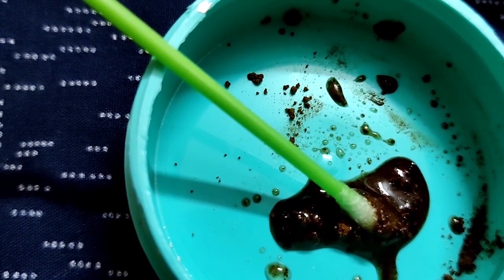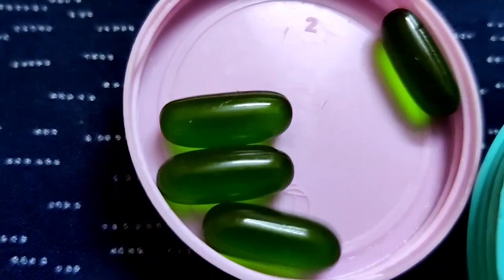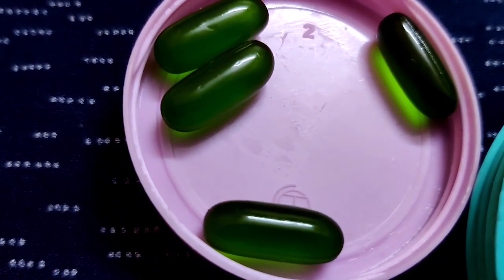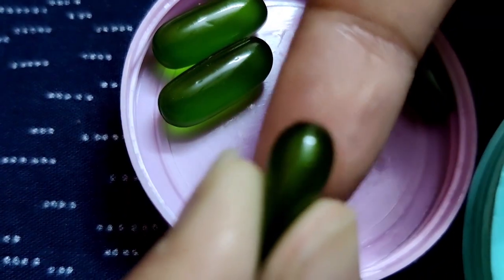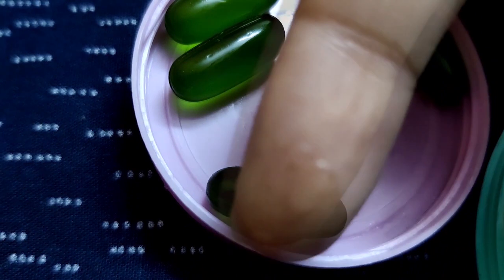Wash it away with warm water for instantly hydrated lips. Now take a vitamin E capsule and burst it with oil on your lips so that your lips will be hydrated.